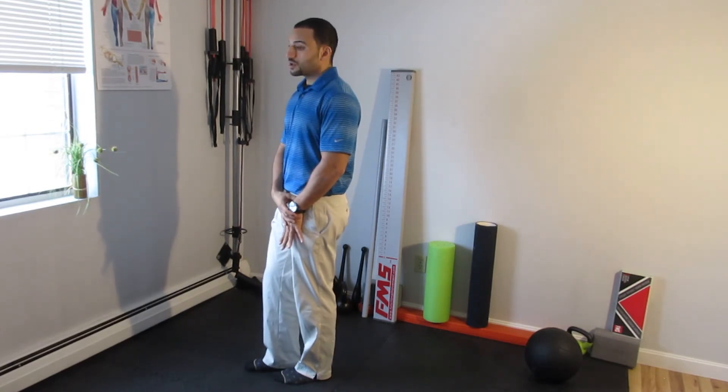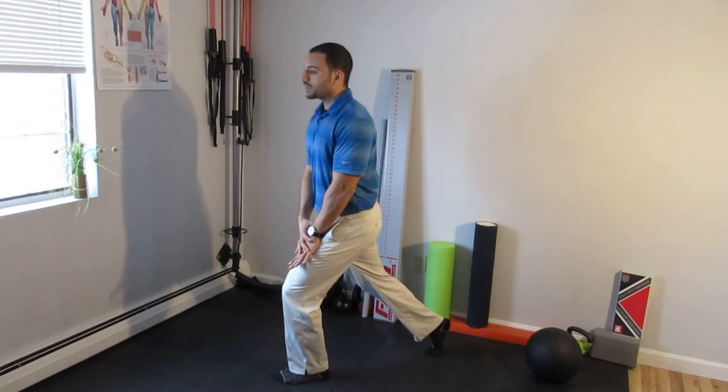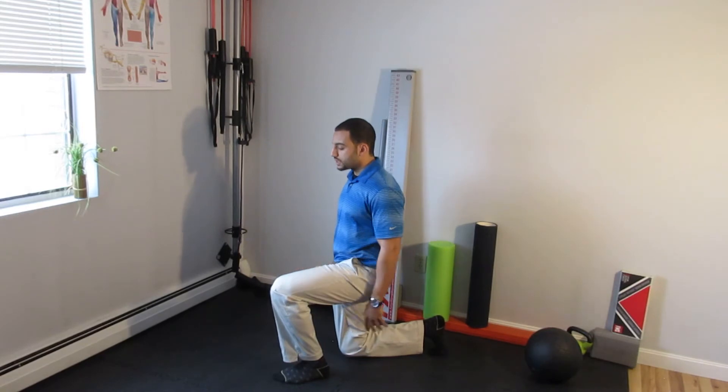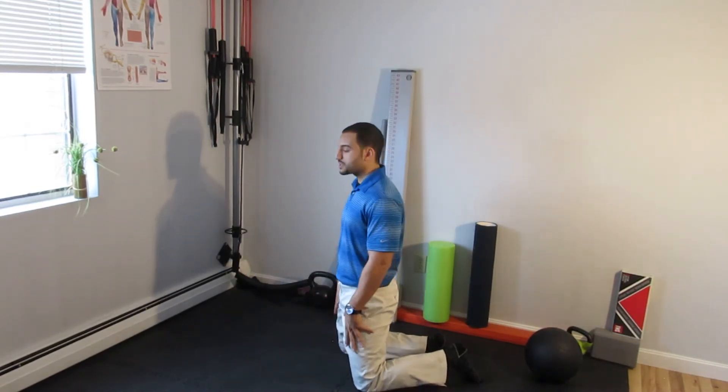Here comes the lunge position or movement. I'm going to slide my leg back, maintaining an abdominal brace, coming down onto one knee. I'm then going to take my opposite knee and bring it back, and now I'm in the tall kneeling position.